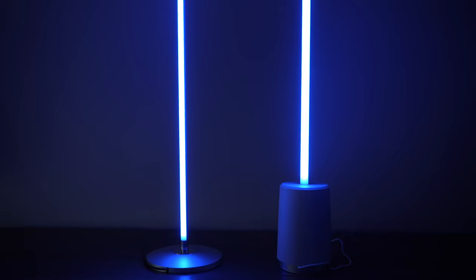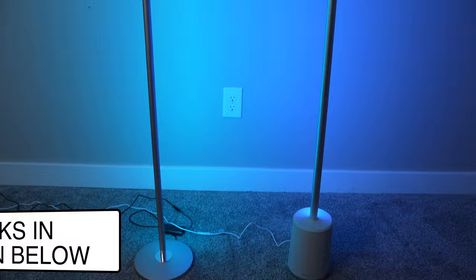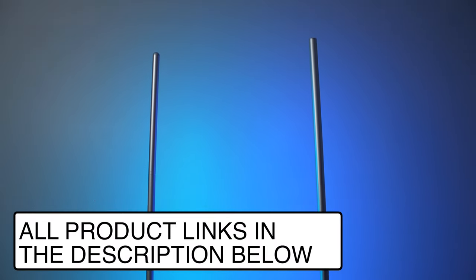The Govee Basic Corner Floor Lamp and the Lyra are two great lights both made by Govee. The Lyra retails for $150 and the Basic Lamp retails for $100, but they have quite a bit of overlap in all the different features they offer, with a few notable differences. In this video we're going to compare the two lamps and talk through scenarios in which I would recommend you buy each one of them.